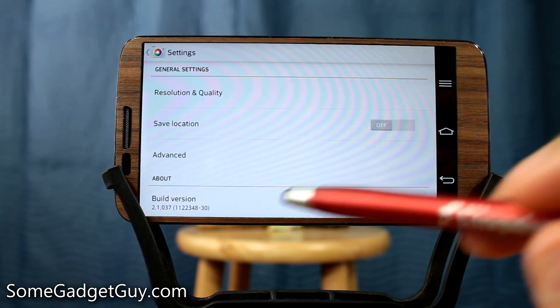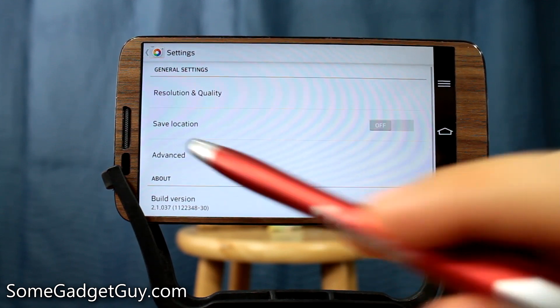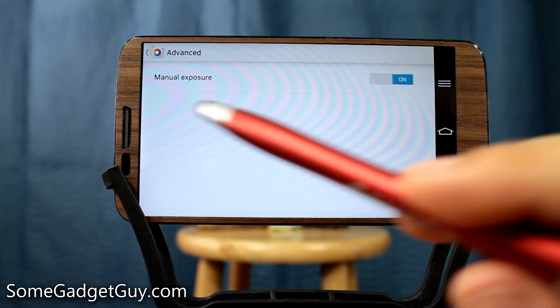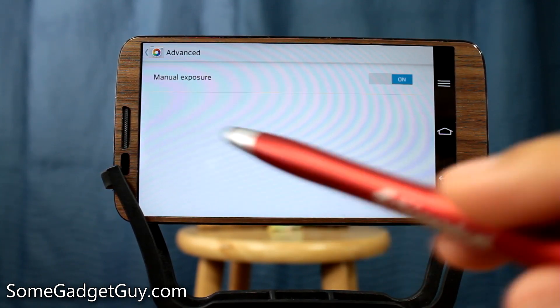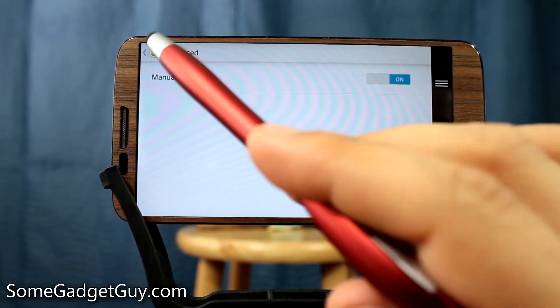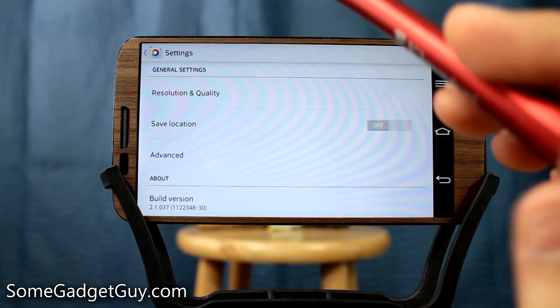The rest of the camera app settings are very simple. You can toggle location — I usually leave location off. And then in the advanced settings, this is where you get the manual exposure option. So go into your side menu to toggle the different camera settings, then get in here and turn on manual exposure. You'll thank me once you figure out how to use it.